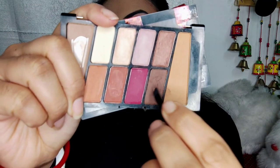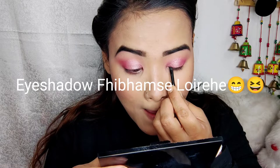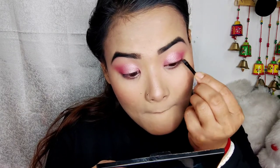I will show you the light look. The second look is like look number 2 — the second look is a light look.